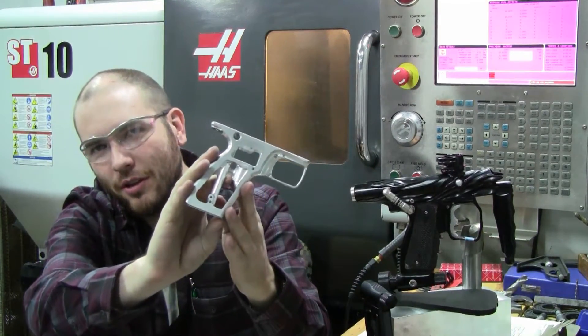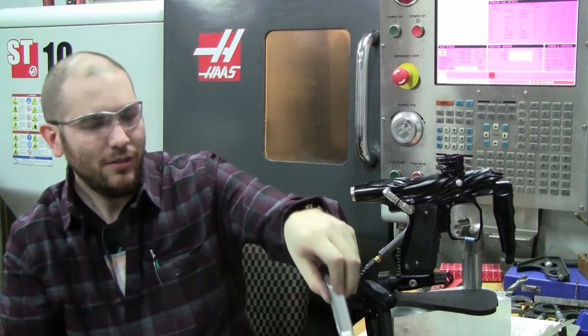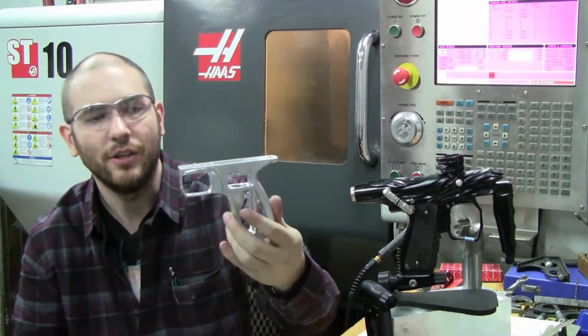Hi friends, I'm back with a new machining video to show you how I produce this — the NMAG Single Trigger Grip Frame, sold by Numec Products. I've shown lots and lots of videos on how we go from start to finish on any grip frame, from a block of metal all the way down to a nice finished product like this.